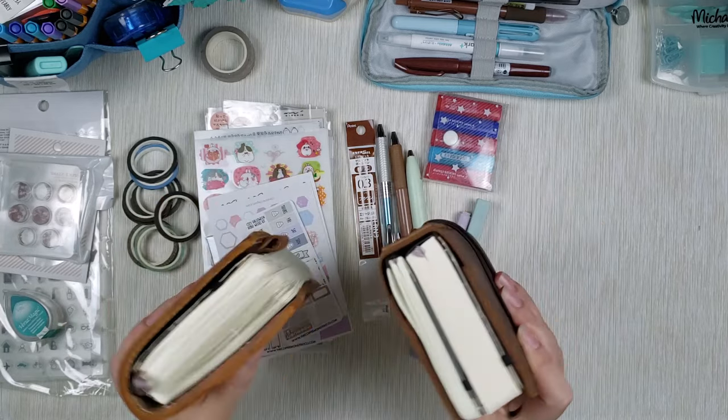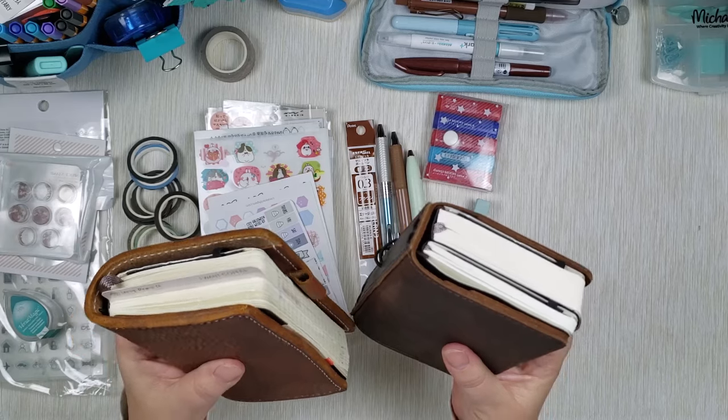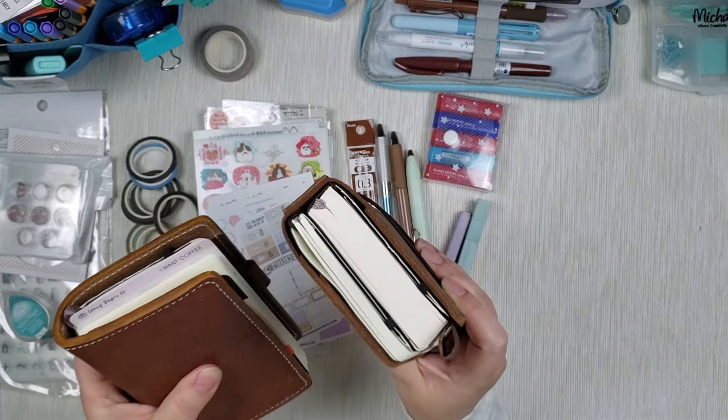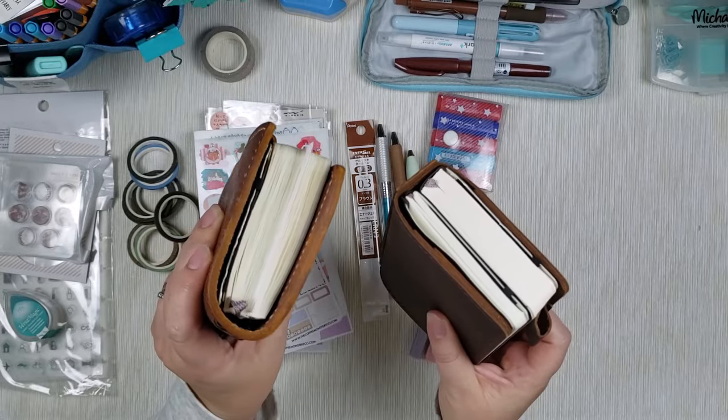These ones right here are Moleskine pocket planners. These are dailies — this one is a year old and this one is brand new. Don't you love how chunky it becomes?